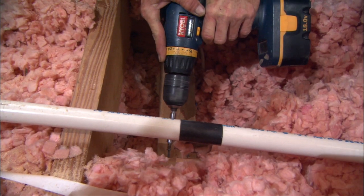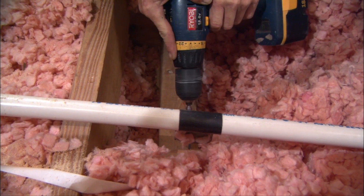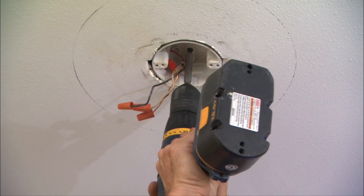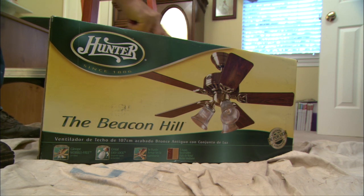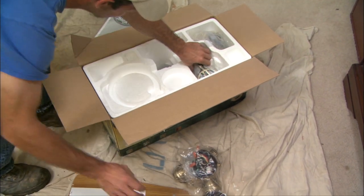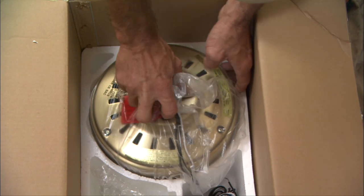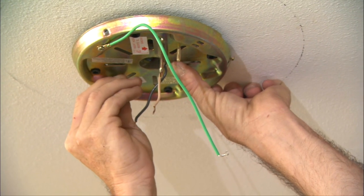He also makes a quick trip to the attic to reinforce the electrical box that the fan will hang on. This is important because the fan will be heavier than the light fixture, plus it will be moving, so we want it to be secure. The specifics of installation will vary from the style and brand of fan you choose, so read those instructions, even if you think it's self-explanatory. Often, the order in which you put things together will affect parts that go on later, so the instructions can keep you from installing the fan twice.